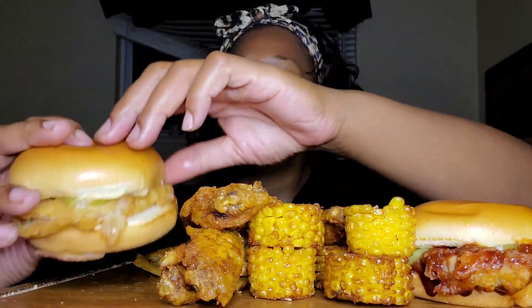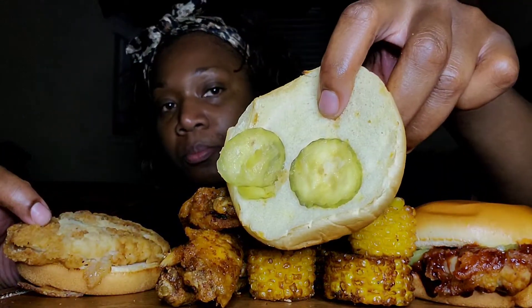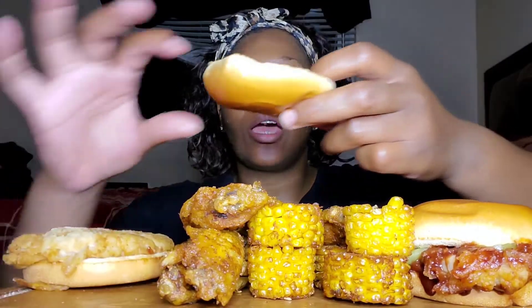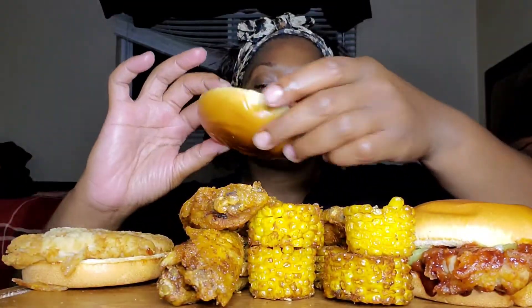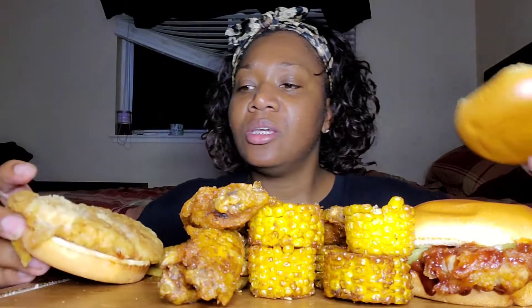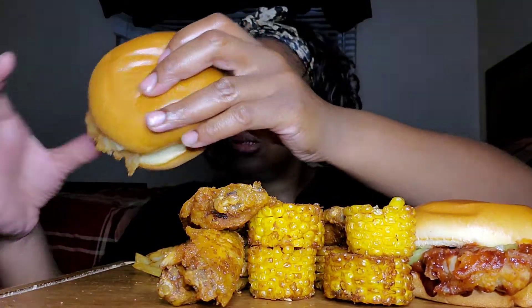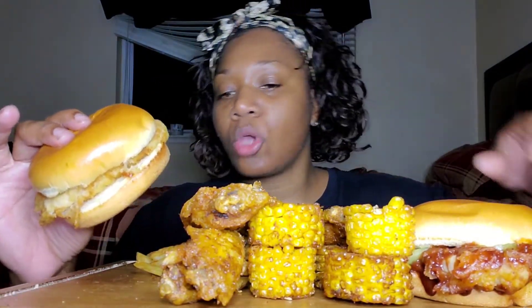The sandwich came with two little sad pickles — they have the sad face, y'all. I've seen other people's plain chicken sandwich and it didn't look like this, but okay. I'm gonna try this first. I'm probably going to have to dip it in ranch because it looks real dry.